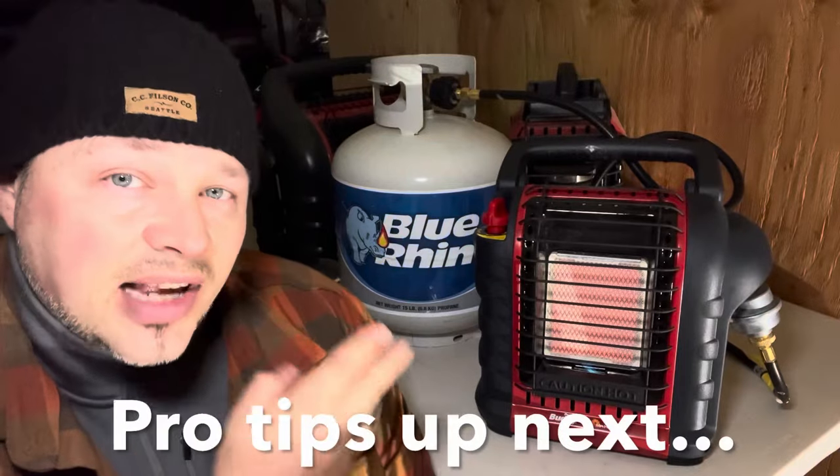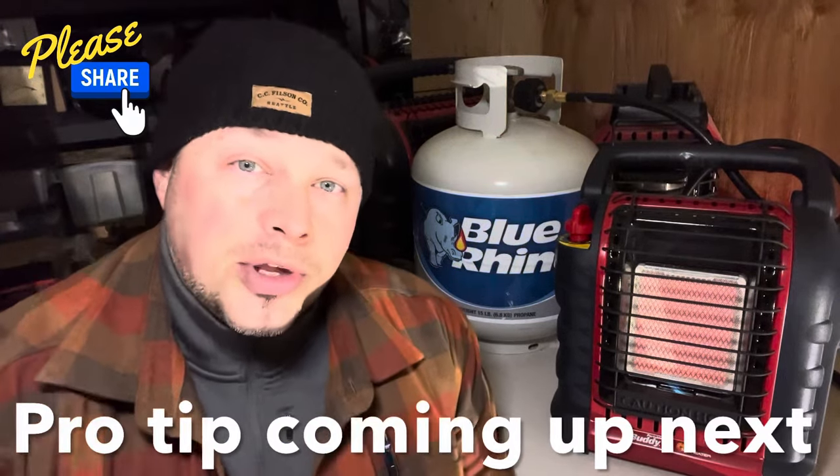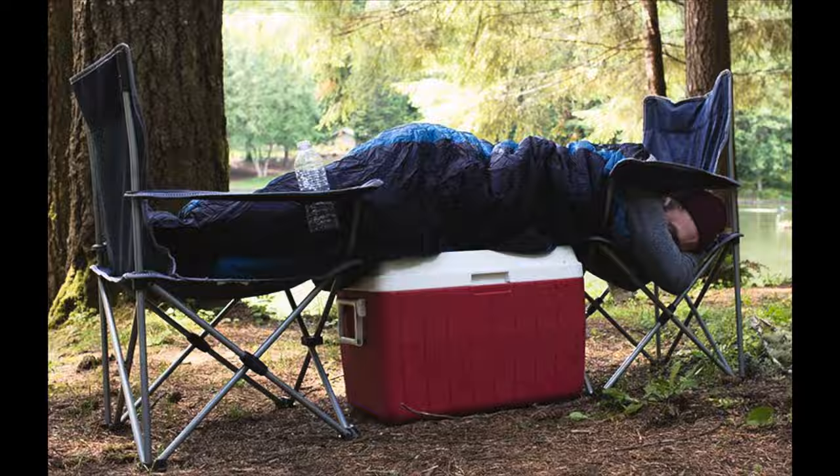Soapy suds are a really good way to check all your connections. The other way is with your nose — propane smells a lot like rotten eggs, and if you have a good sniffer you'll be able to detect it. Those are two ways to make sure you don't have a leak. You've successfully hooked up a 20-pound tank to your Mr. Heater with the filter installed. Please share this out so it reaches people who are a bit timid about this — a visual how-to really helps those new to camping or emergency preparedness.